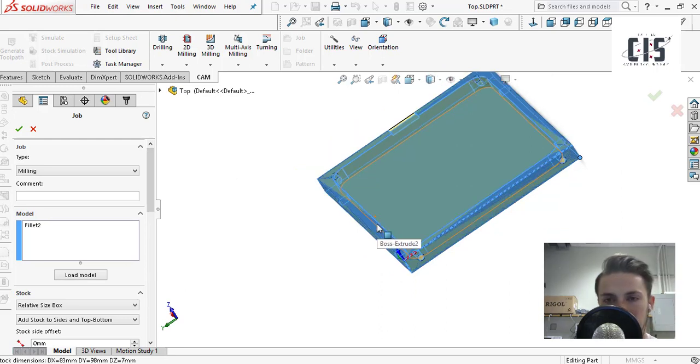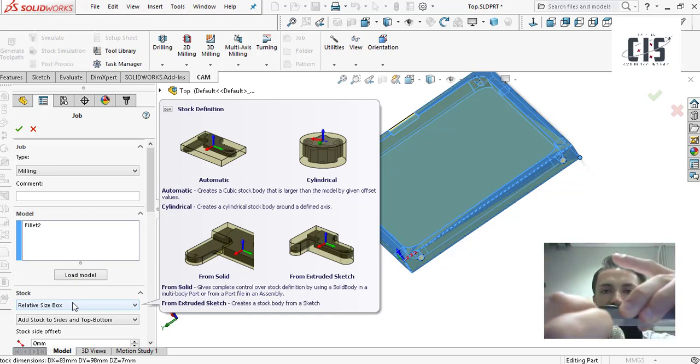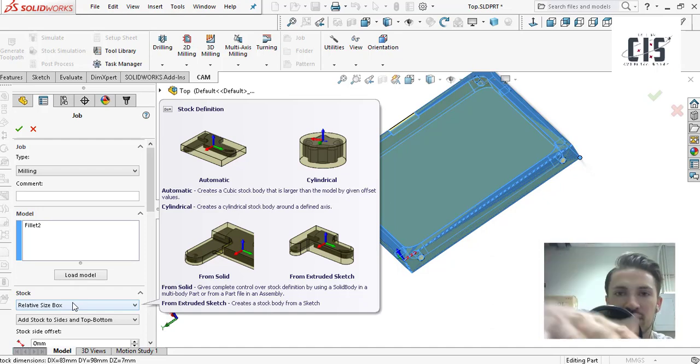This is just telling the CAM where your origin is, what the dimensions of the stock look like for machining. For the first pass, you don't need to worry about putting in the stock dimensions right away. Just start off with the relative size box — once you've got your Z axis set, it'll cut out your part from the top. There'll still be a little bit of stock material on the bottom, so you can flip it, face off that extra stuff, and your part will fall out into its final form.